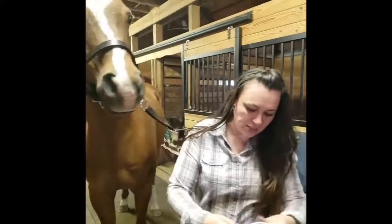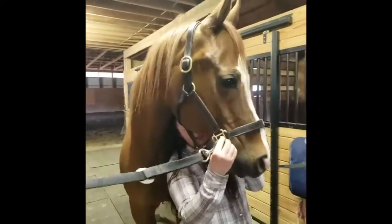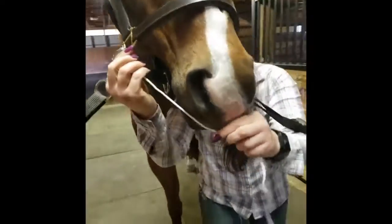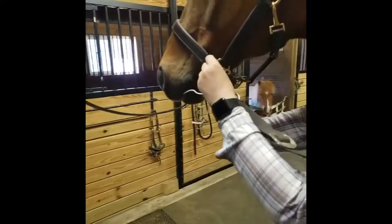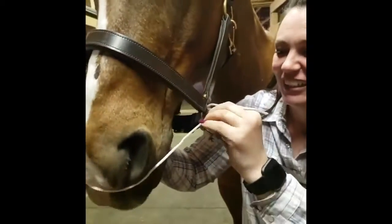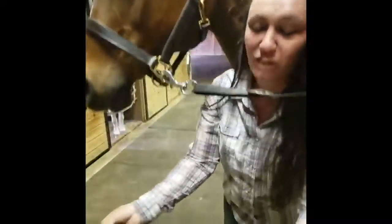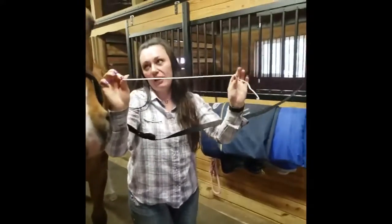To fit it, you take this handy-dandy little string that came in the package, and you go from one side, put this on the bottom, and come around the muzzle to the other side. If you have a difficult horse, you might have to do this a couple of times. But this is about the length.